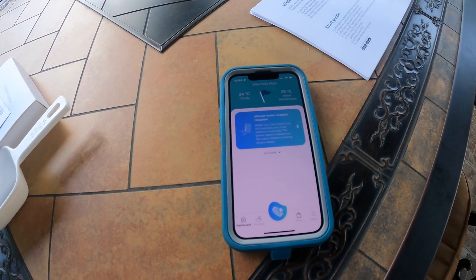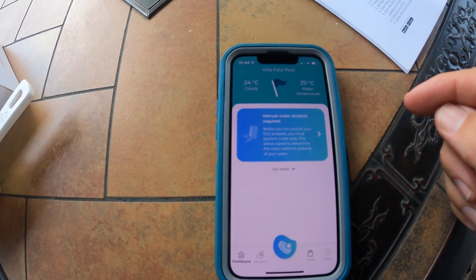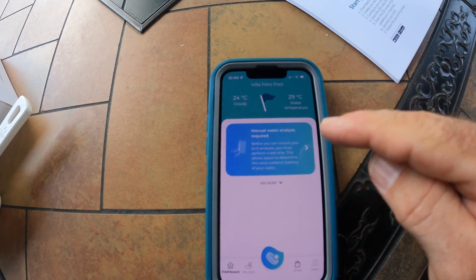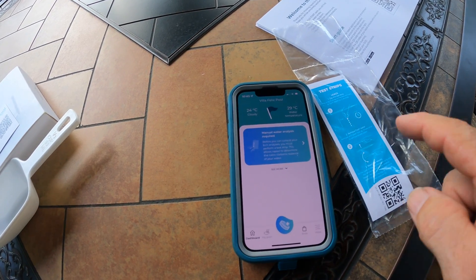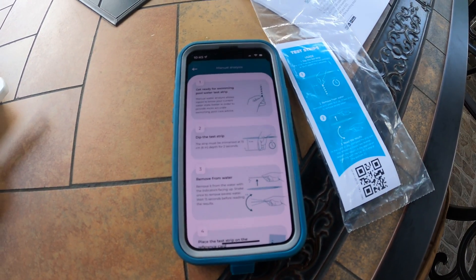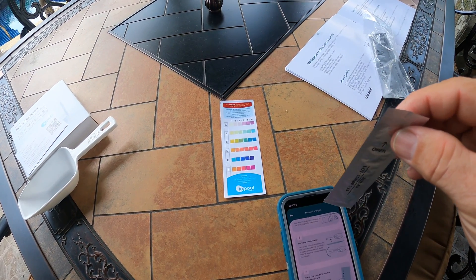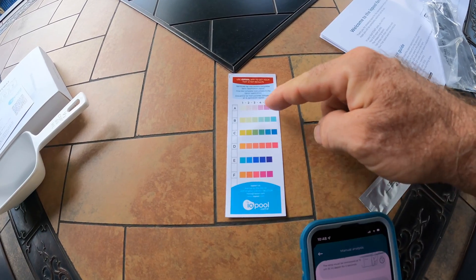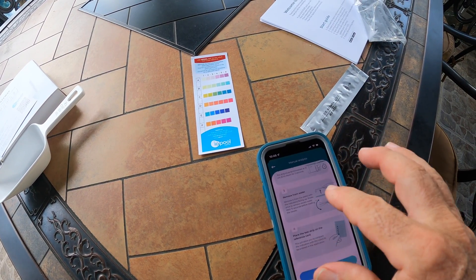While waiting for the analysis, I noticed a message: 'Manual water analysis required.' Before you can consult your Echo analysis, you must perform a test strip — this allows IOPool to determine the calcocarbonic balance of your water. So I clicked the arrow to follow the instructions. The steps say to take your test strip, put it about 15 centimeters below the water surface for two seconds, take it out, shake off the excess water, then compare it to the chart that comes with the test kit and report the results in the IOPool application.